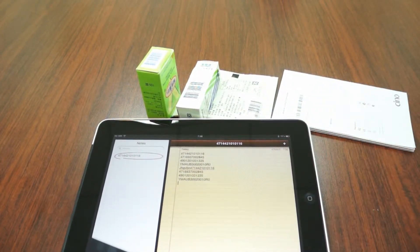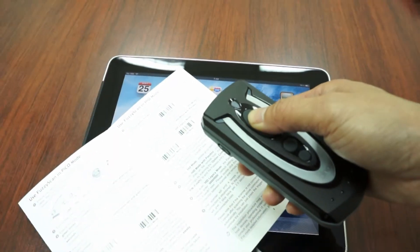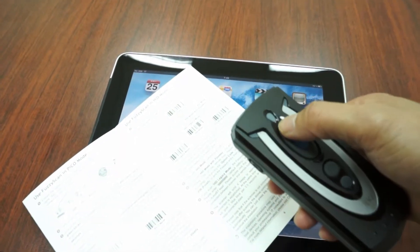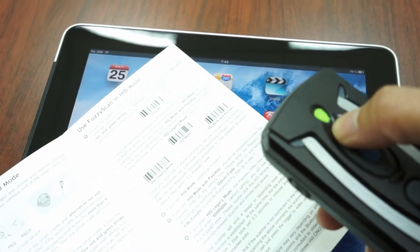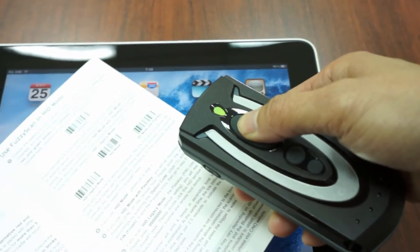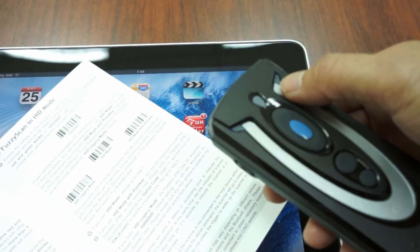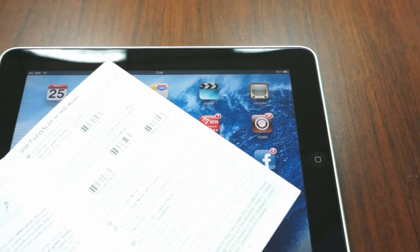Next, let me show you how to pair the scanner with iPad via HID mode with PASCII. To resume the scanner to uninstall status, you will see the status indicator of the scanner blinks red and green alternatively. Then scan the HID mode with PASCII barcode command. You will see the link indicators blink blue quickly.